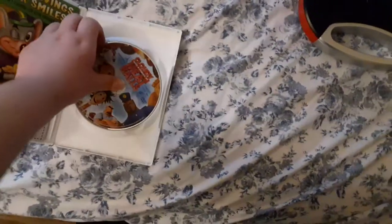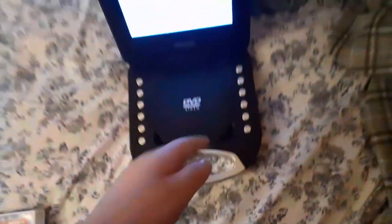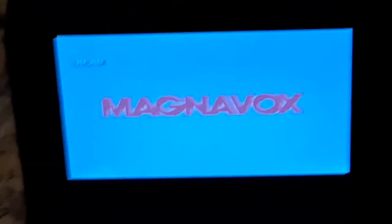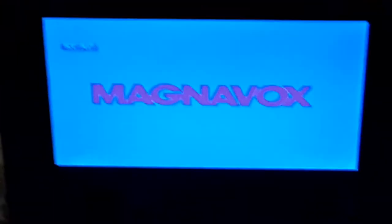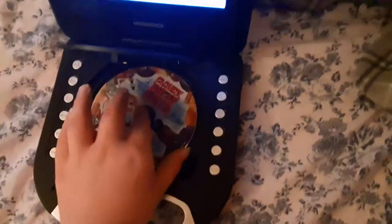All right, last but not least is Cloudy with a Chance of Meatballs, which has the Sony Pictures Home Entertainment logo on there. I don't know why the case is white, but who cares. So here comes the Sony Pictures Home Entertainment logo recorded on the portable DVD player. Sorry if this video is taking too long because of the beginning part where the disc wouldn't read on the Iron Man DVD — that was an error. All right, that was the Sony Pictures Home Entertainment logo recorded on the portable DVD player.